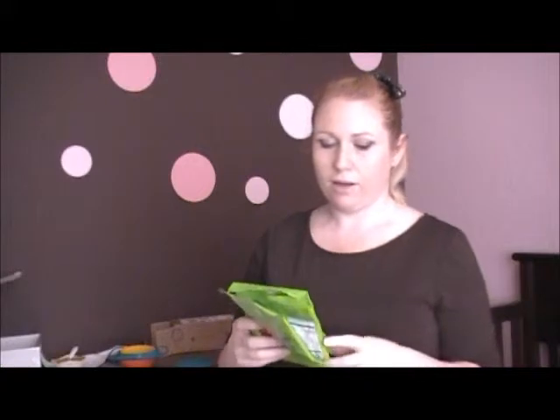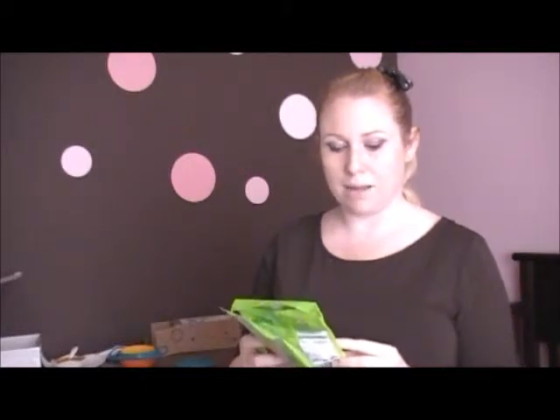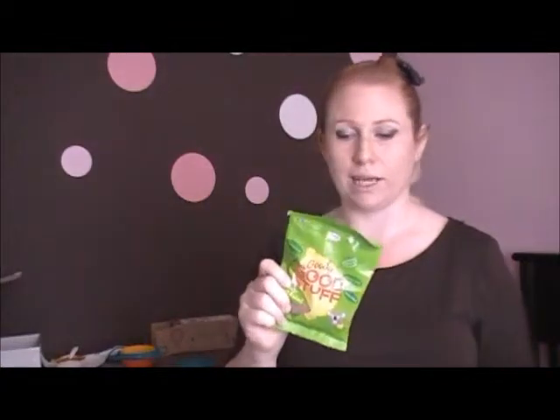Let me read you the back of the bag a little bit. They say: 'We've worked long and hard over many years to find a way to get the meat gelatin out of sweets we love so much. We are happy to report that we have done it, and while we were at it, it made sense to get rid of all the other stuff that wasn't good.' So this isn't just for vegetarians — they've taken the gelatin out, but they've also taken the dairy out, and it's also gluten free.